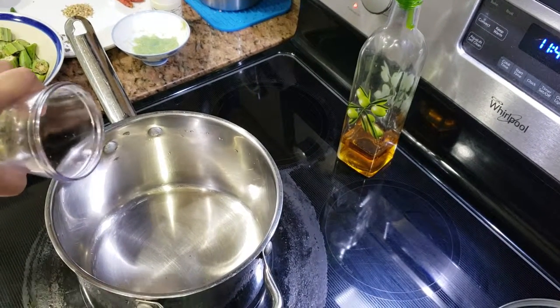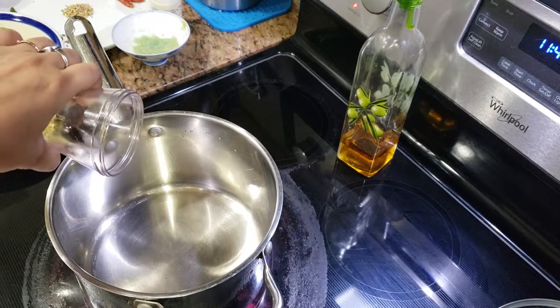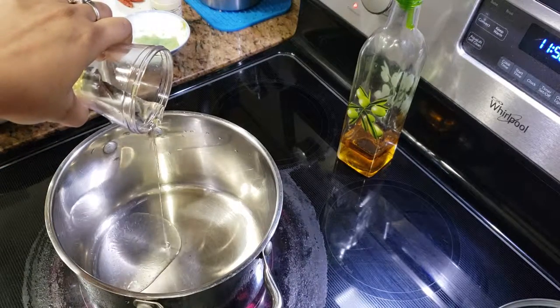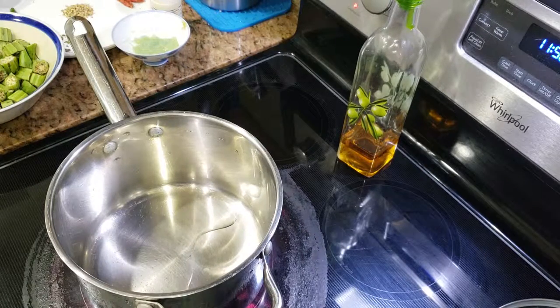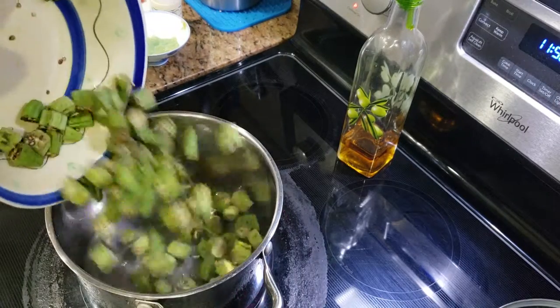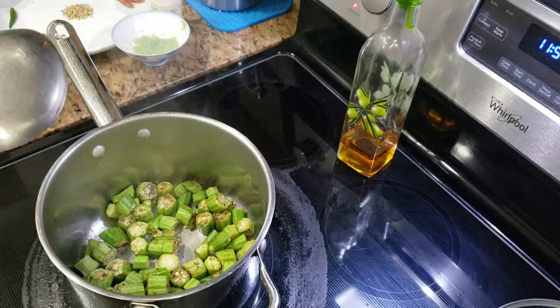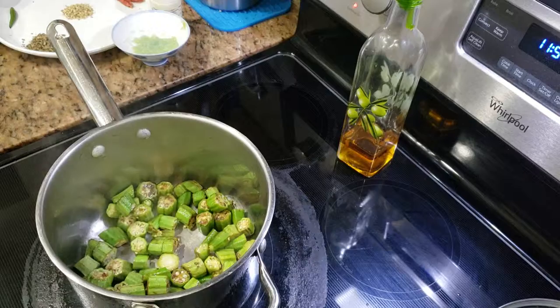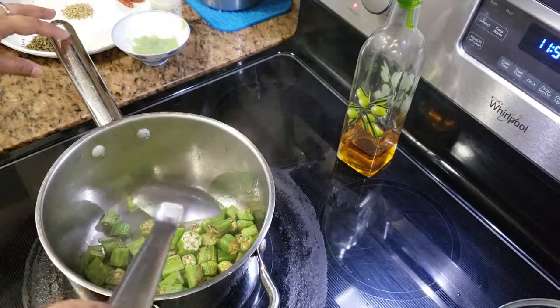I have heated the pan and now I'll add some oil — I need to fry the okra, so I'm going to add a little more, basically two tablespoons instead of one. Let the oil heat a little bit, then I'll add the okra. We have to cook the okra for some time, maybe four to five minutes.